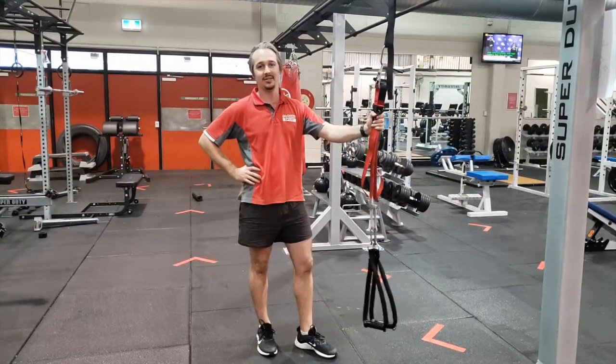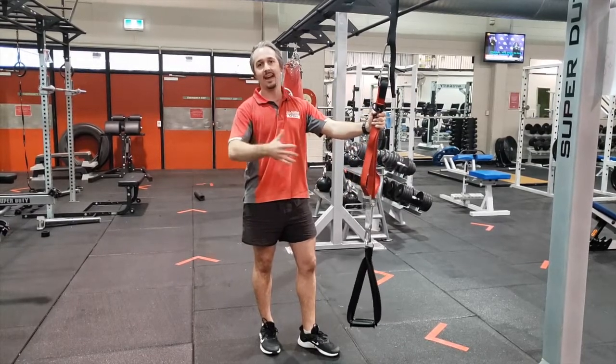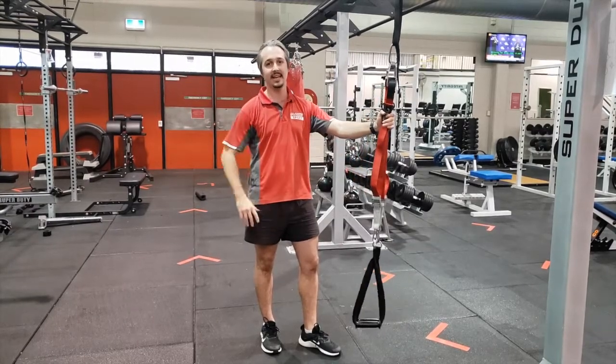This is a great piece of equipment if you're interested in doing some bodyweight training. Because you can adjust the intensity, everyone can do it. Some people may not be able to do pull-ups or push-ups, but on this you can adjust your intensity and everyone can have a go.